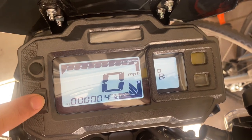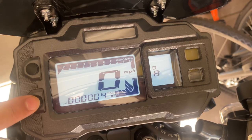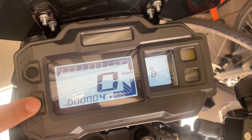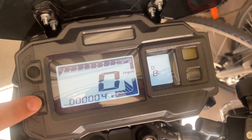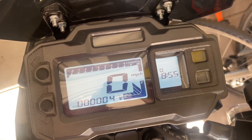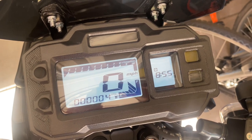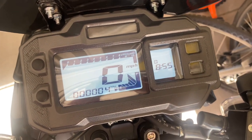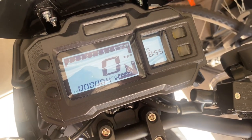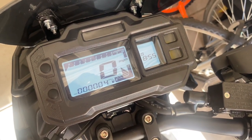I'm going to go back around the clock here. I'll just set it to 8:55. And there you have it. After a few seconds it should change — there it goes. 8:55. And that's how you change the time on the Vittachi Tank 200 EFI model.